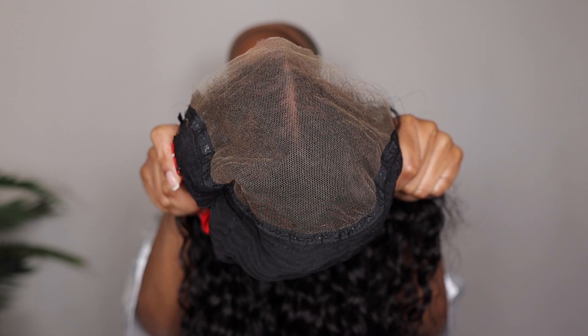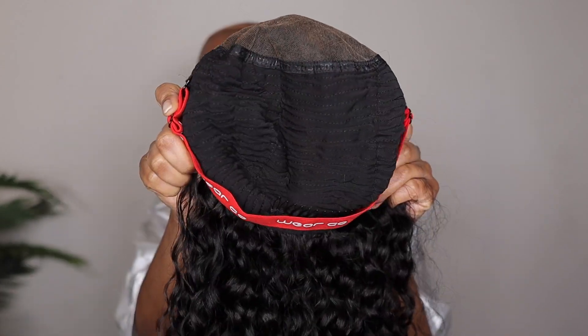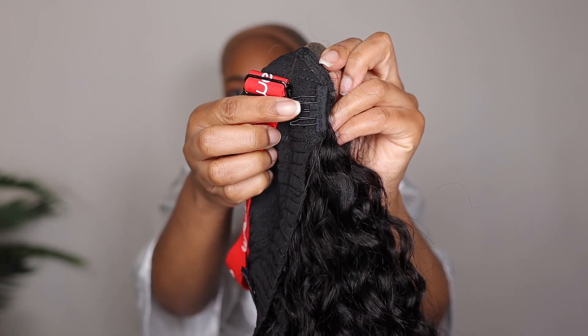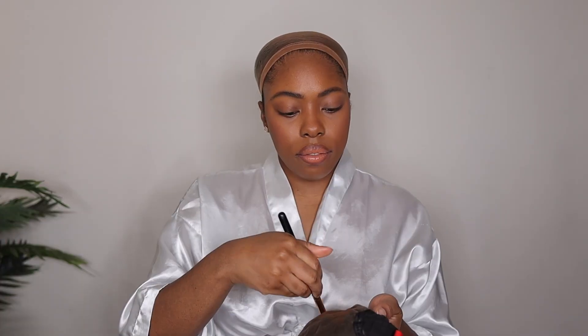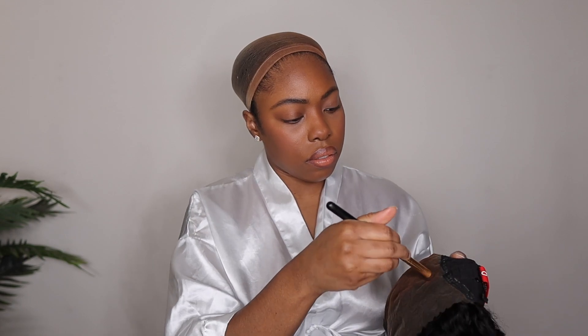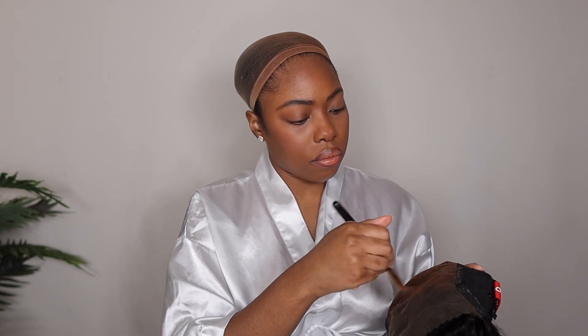Let me give you some more close-ups of that lace. This is their Mcap 9x6 lace closure wig, so you have a lot of lace room, which basically gives you the look of a frontal. However, it is a closure, so if you want to do a side part, a deep side curve part, or even half up half down, that's completely up to you.